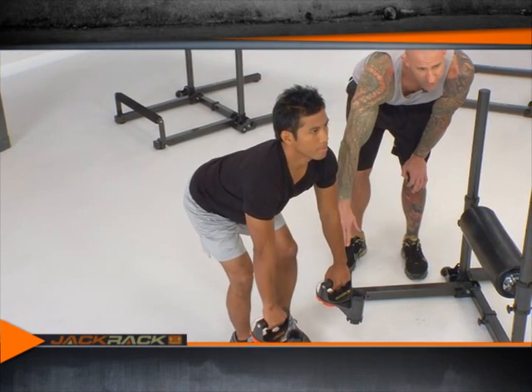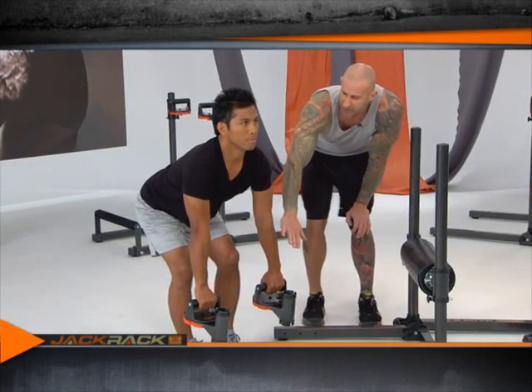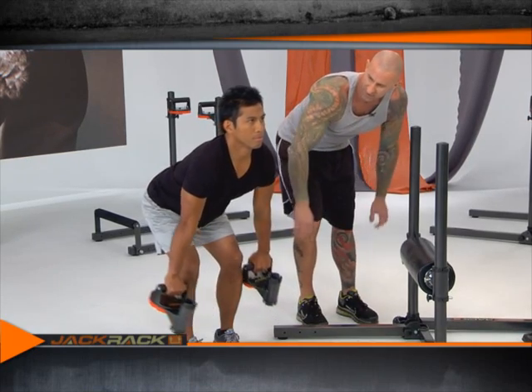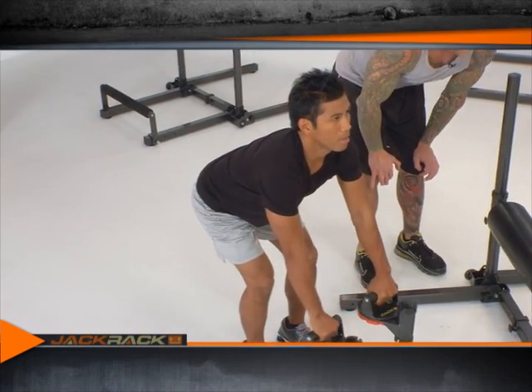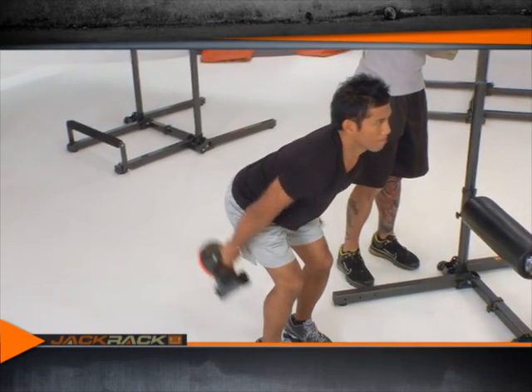Arms are extended straight down below him, and now moving just at the shoulders, he's going to pull the dumbbells back up as high as he can. Back to the start and then pull them back up as high as he can. This exercise works the large back muscle known as the lats.